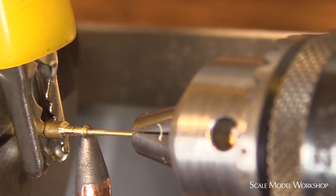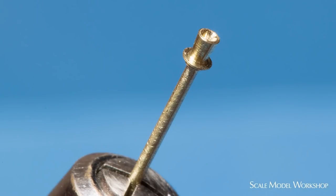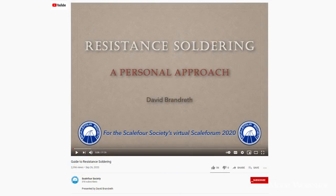The flash hiders were sweat soldered in place using resistance soldering. Resistance soldering is extremely fast, clean, and precise. If you're interested in knowing more about resistance soldering, I highly recommend this video from David Brandreth. I put the link to the video in the description below.